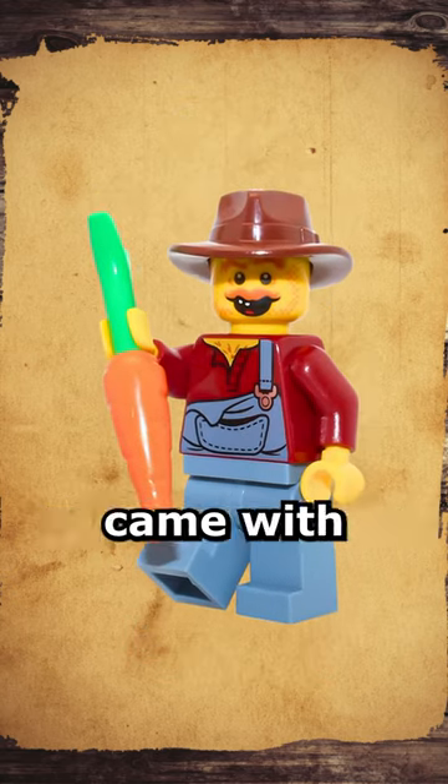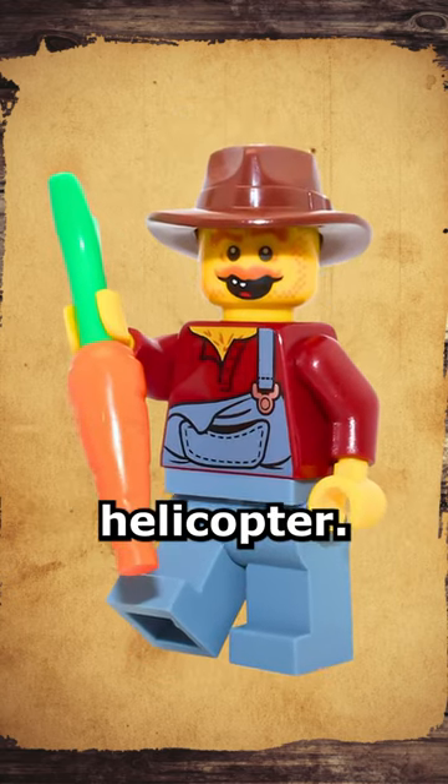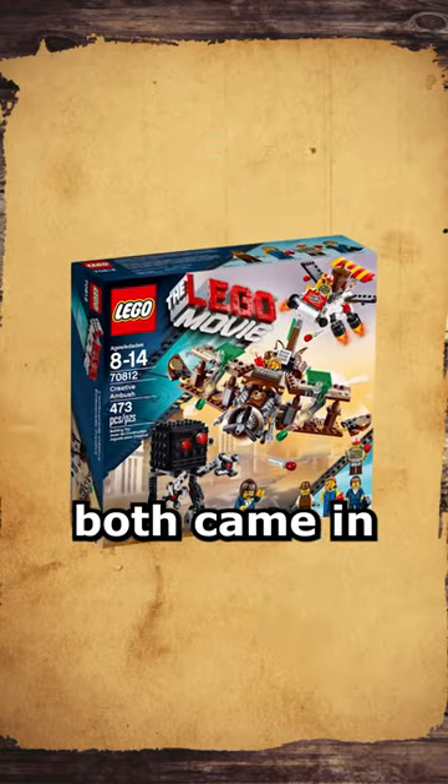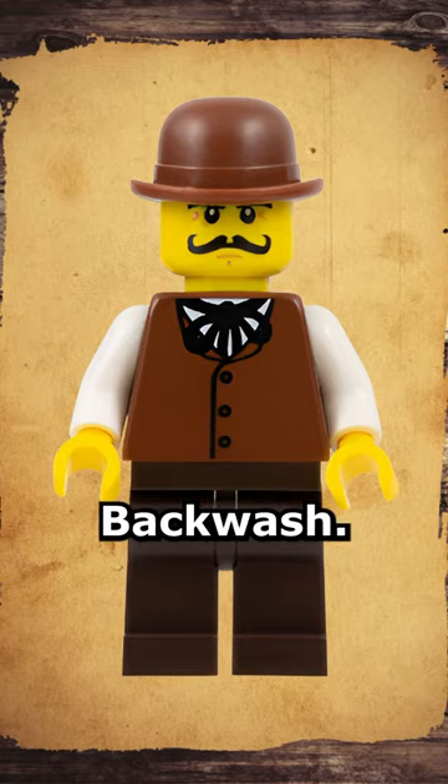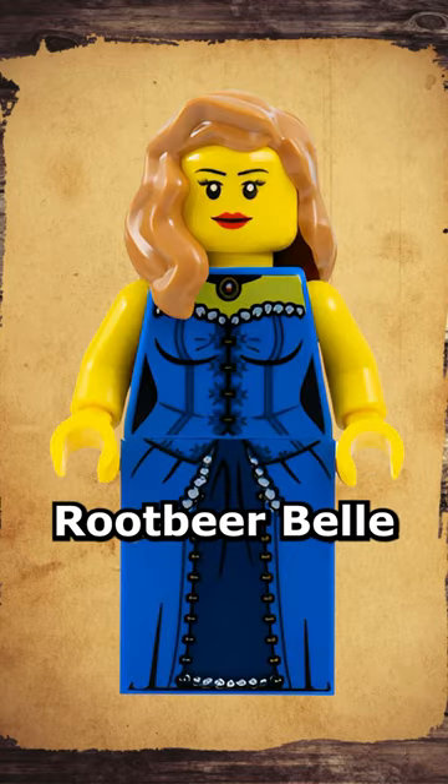Rescue Reinforcements came with Hank Haystack, who is flying a windmill helicopter. The next two figures both came in Creative Ambush, where they fly a plane made out of a saloon. The first figure is Suds Backwash. The second figure is Rootbeard Bell.